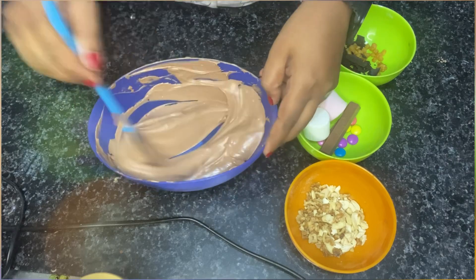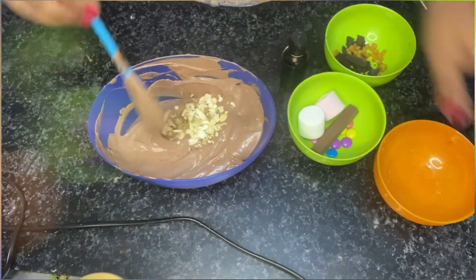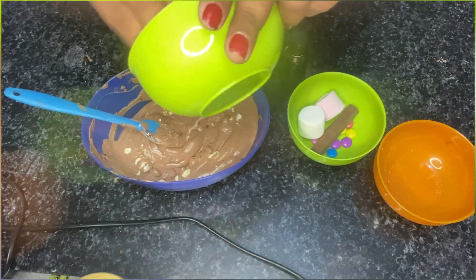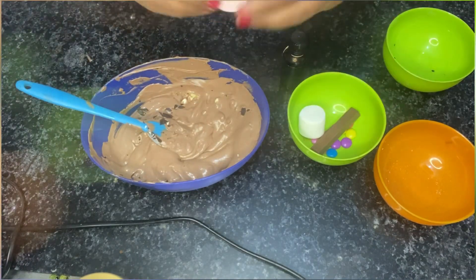Let's start. First of all, we will add our chopped dry fruits, then our chocolate chips, then butterscotch nuggets, and marshmallows.